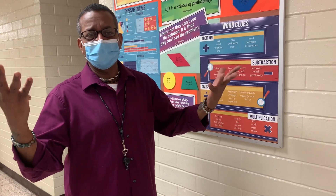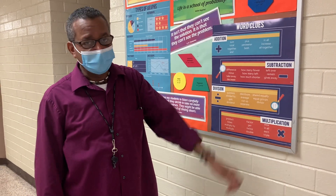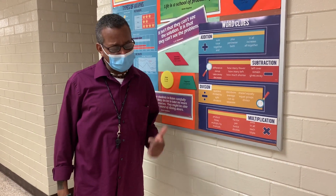Good job. Well done. I believe in you. And then they feel good about themselves. They got a sense of ownership on their own education. They get the job done. I'm proud of this group, I really am.